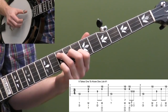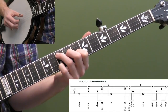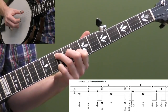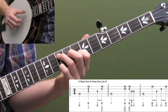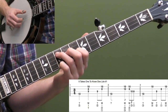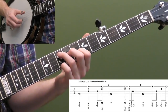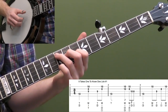Measure three is back to a vamp. We hit the 10th fret on the fourth string, then we're going to use our middle finger of the right hand and do a forward roll on strings three, two, one. So we have one, two and, three and. We're going to use a lot of these vamping patterns in measures one and three throughout all these licks. You can also mix up the vamping patterns as a challenge — substitute them back and forth.